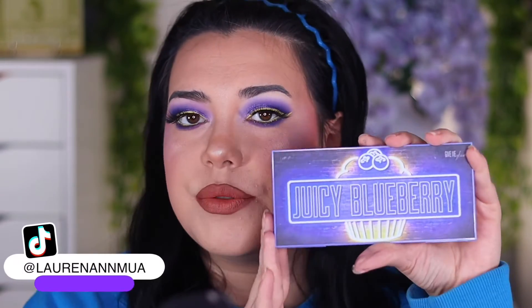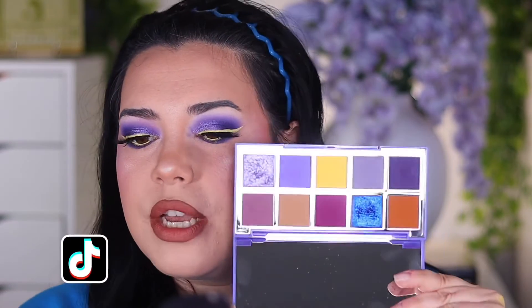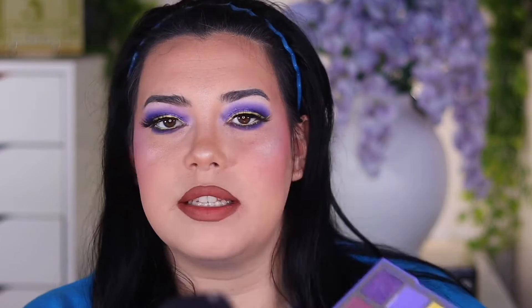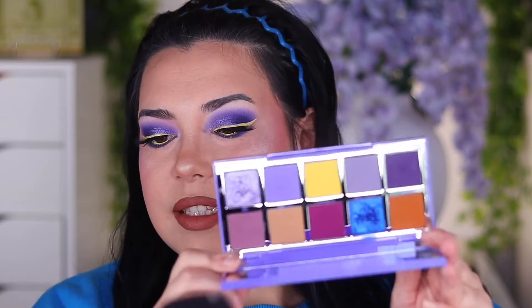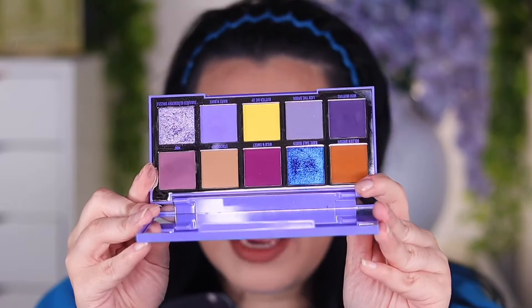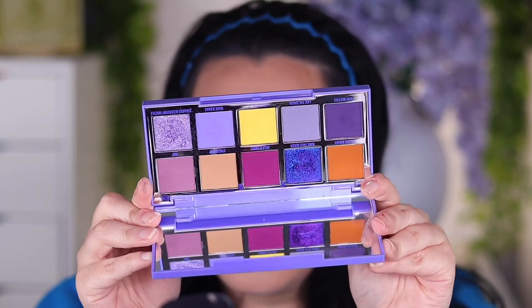Here's what the packaging looks like. It retails for $45. There are eight mattes and two multi-chrome shimmers. This is different packaging than what they've done in the past — it is cardboard packaging, which I like and dislike. I don't really know my thoughts on the change yet, but I do like that it's sturdy. It's this very beautiful purple-blue palette. Look how stunning that is, and the two shimmers in here are to die for.